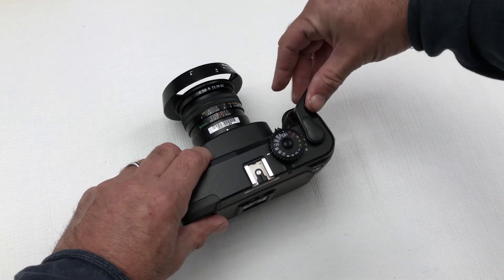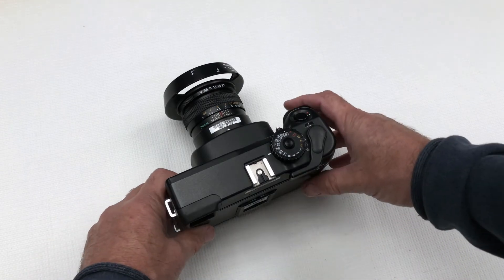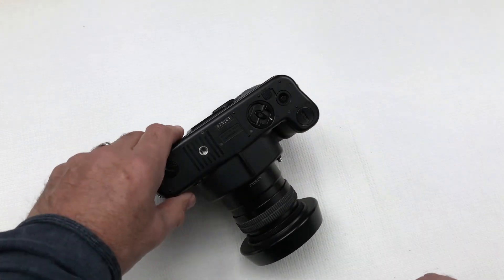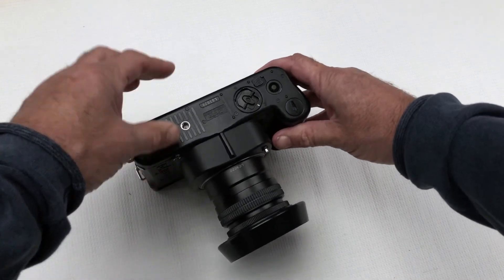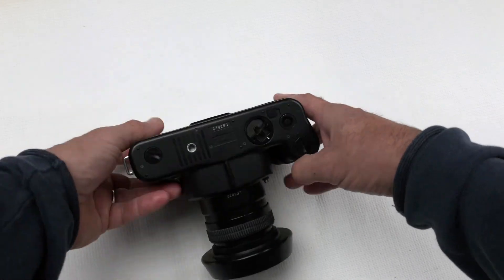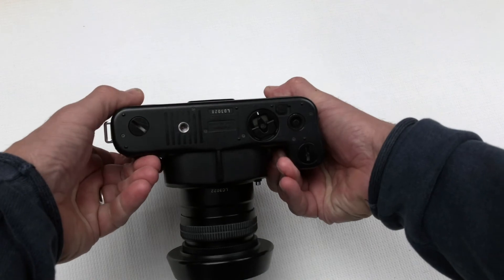You can wind on and take another shot. Should you wish to stop shooting for a while, to prevent your film from being accidentally exposed, you then wind on first and turn the dial — the curtain is closed.